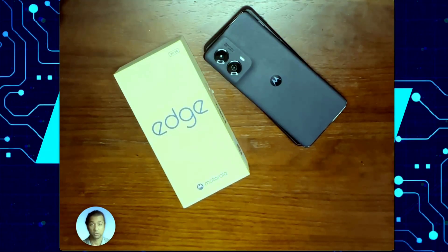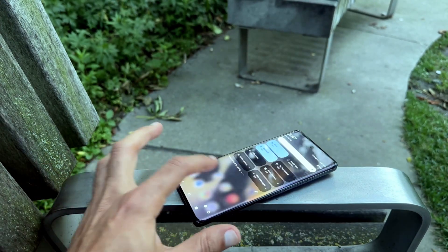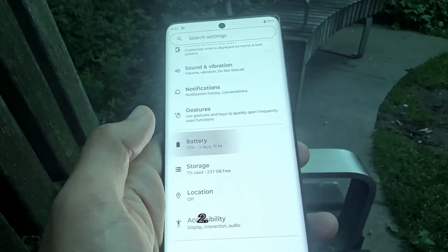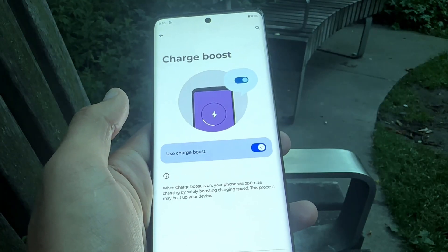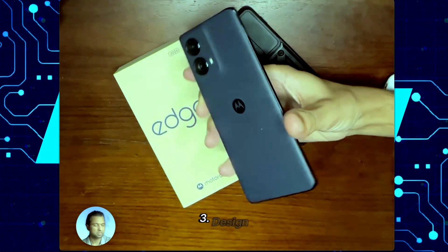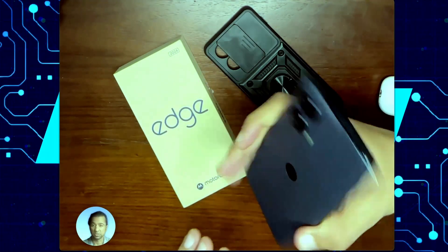Let me quickly summarize the pros and cons. Pro number one: great screen — gets really bright, has a high refresh rate, excellent P-OLED screen at this price point. Second pro: the battery — it's a great 5000 milliamp hour battery with fast charging and wireless charging, a solid win. The third pro is the overall design is nice and sleek, and it is dust and water resistant.